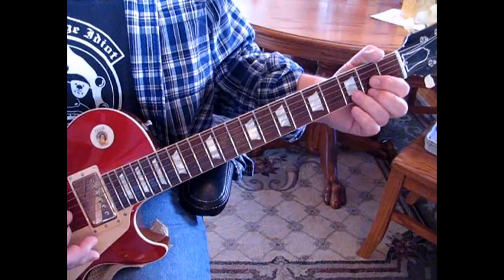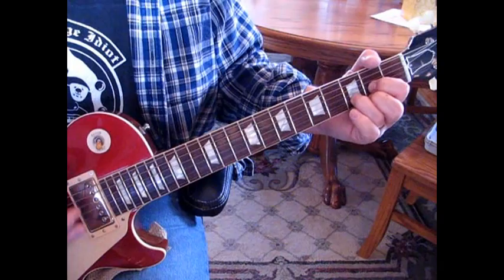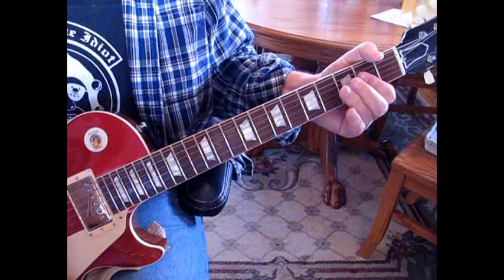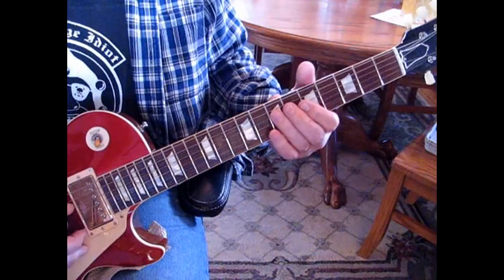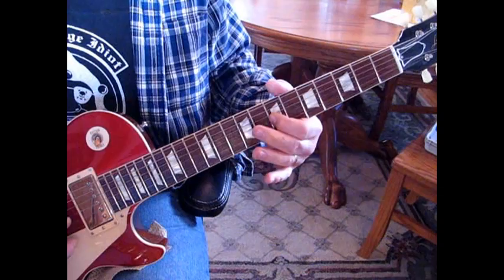And then go to A, then we're going to start over with our walk down, and then we're into the chorus — D to A, and again. He'll go to G. What we're doing is our notes — we've just moved everything up a fret because we've gone from C to D — so we're going to start from 7 to 9.